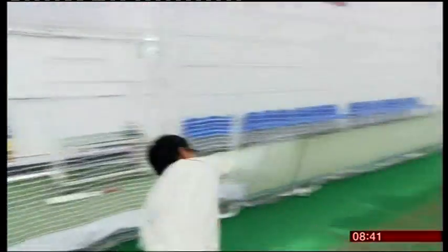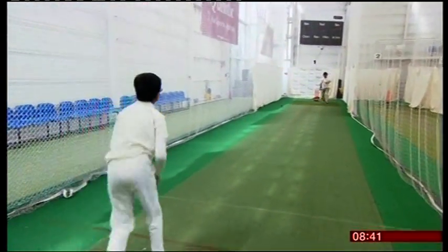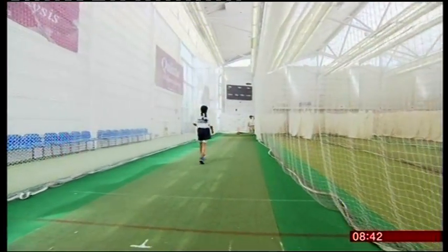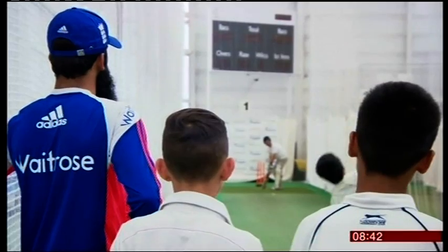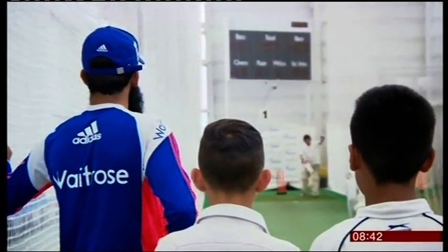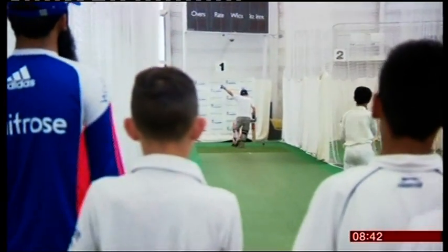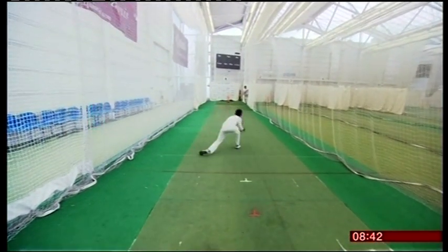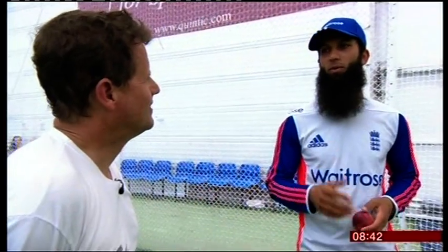Thanks to new initiatives by the ECB, like open days at clubs and grants to help strengthen the links between clubs and the community, it is easier now to move up the ladder than when Ali was young and his family had to sacrifice so much. There was a time where we had no more money left apart from one pound. My dad bought a loaf of bread, so we split it between us all. You're really determined to do well for those times.